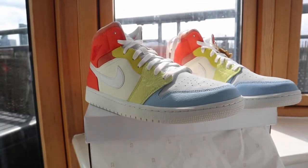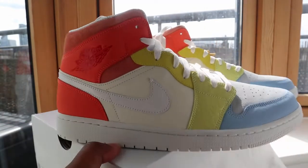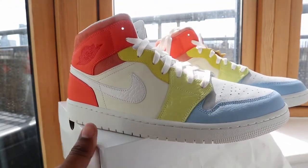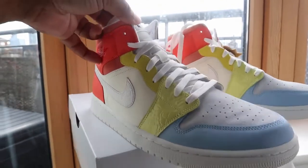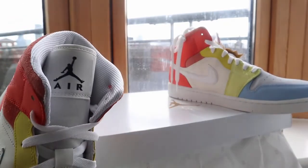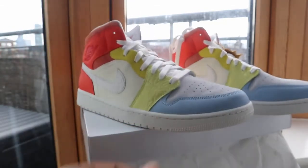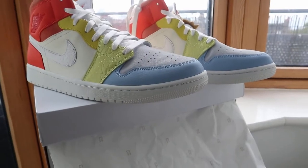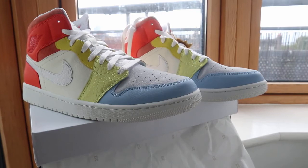You've got 'Jumpman' on the pull tab — super dope. The resale on these hasn't gone sky high; they're still very low at retail price, so you can still get yourself a pair. They brought out three different pairs of Jordans in the same colorway — the Jordan 1 High, Jordan 1 Low, and the Jordan 1 Mid — and I feel they're super dope.